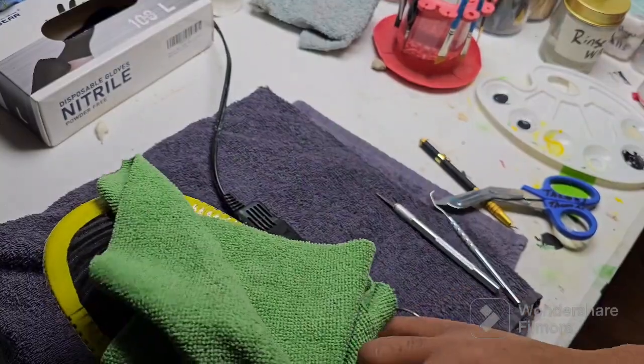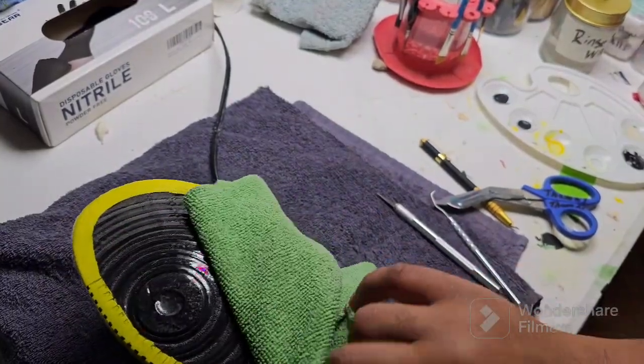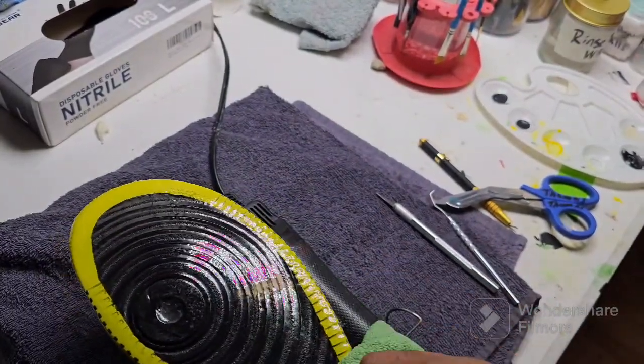I recommend using a towel of some sort to prevent the burning of the fingers.